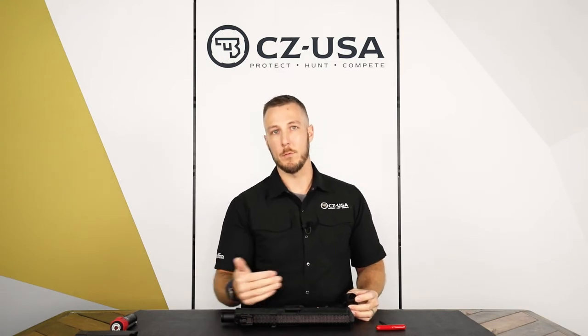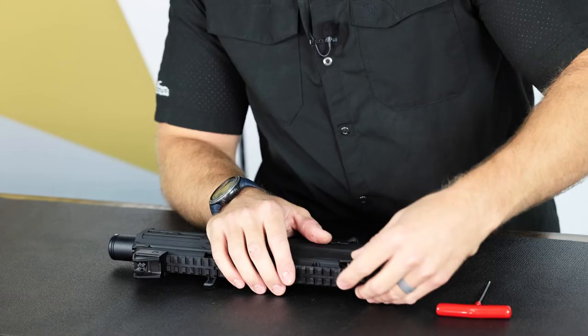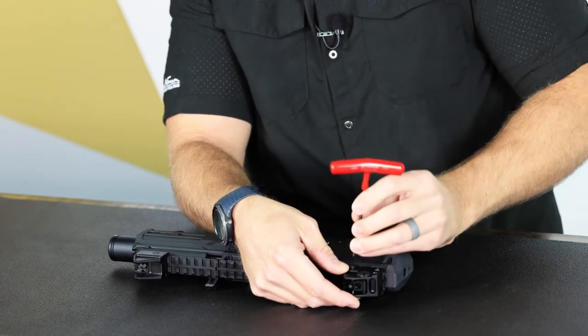You can move them along the rail if you want, or remove them if you want to put an optic on. To reinstall, same thing — you want to make sure it lines up with one of the notches in the Picatinny rail. I'm just gonna snug them down with the T-handle.